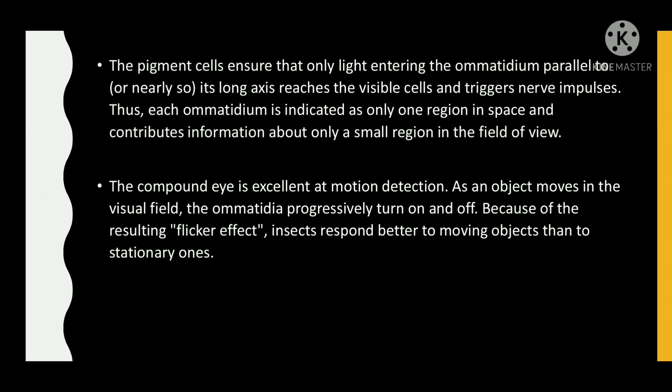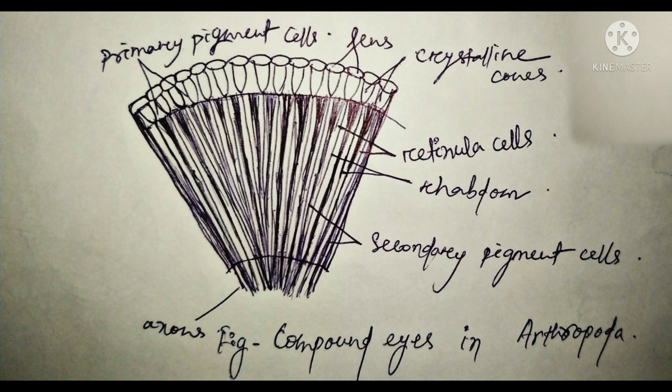The pigment cells ensure that only light entering the ommatidium parallel to its long axis reaches the visual cells and triggers nerve impulses. Thus, each ommatidium is sensitive to only one region in space and contributes information about only a small region in the field of view. The compound eye is excellent at motion detection. As an object moves in the visual field, the omatidia progressively turn on and off. Because of the resulting flicker effect, insects respond better to moving objects than to stationary ones.